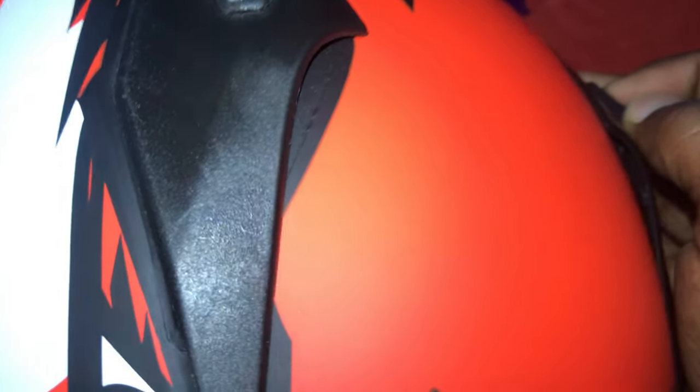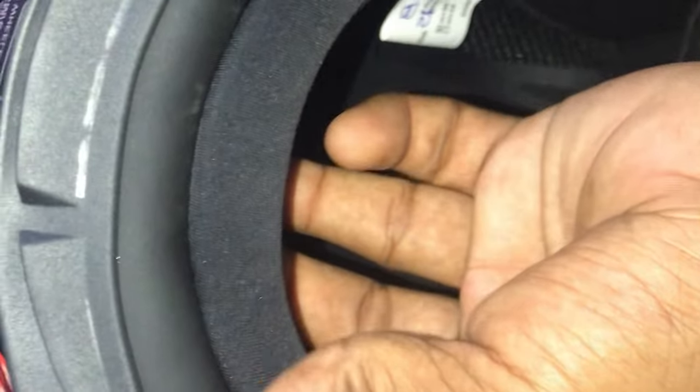Let's keep the video going. I had to remove the padding of the liner so we'll just place the label. The cost is around three thousand, and with a discount it comes to around two thousand five hundred. So this is the Vega Bolt helmet.